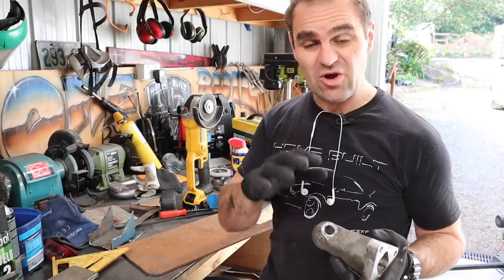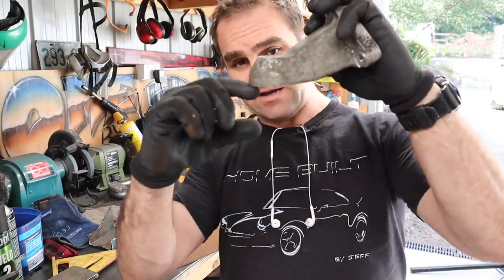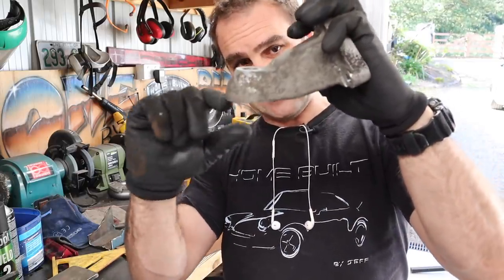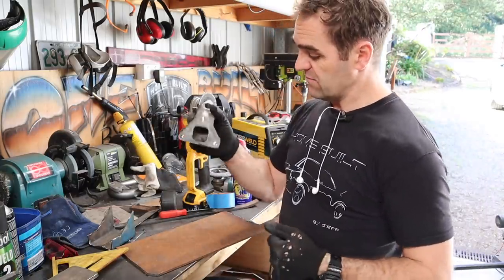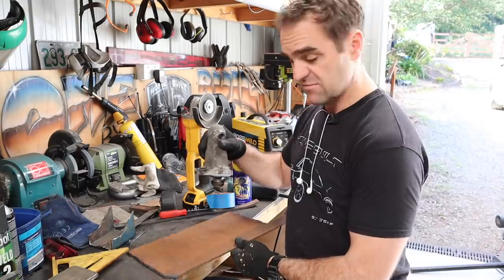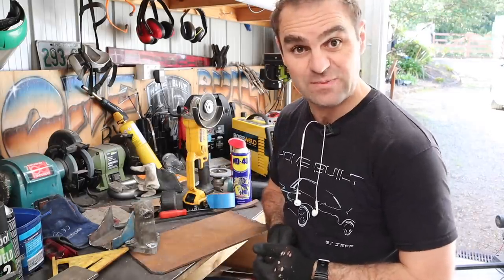Now I need to make the Ferrari side of the engine mount. This is the factory one — it bolted onto the engine and then there was a rubber bushing in there. Obviously this is the bit that I'm remaking. I'll lay it onto my nice big heavy steel plate, mark it out, cut it out. That should be pretty straightforward.